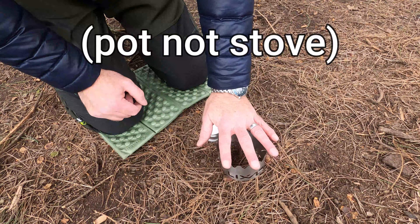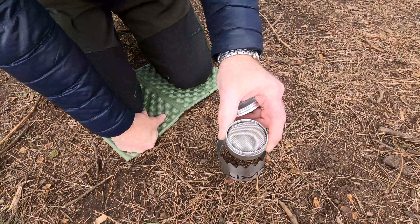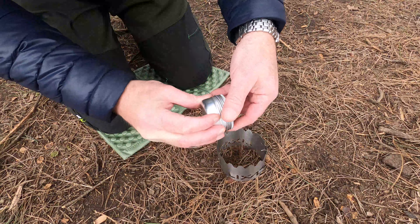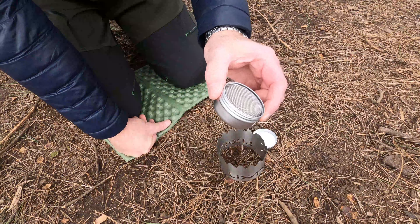My 750ml pot doesn't quite fit on there, but I'll show you what I do. The Descati stove unscrews so you fill it with alcohol, meths, or whatever you want to use, and you light it. When it's going you can blow it out at any point and just pop the cap back on to keep the fuel inside, or you can let it run out. This means you can extinguish it straight away, which can be a bit painful on some alcohol stoves, but this works really really well.